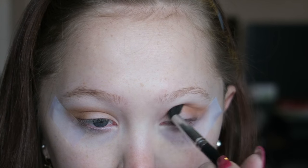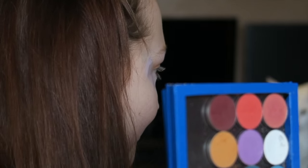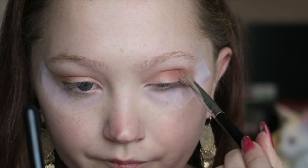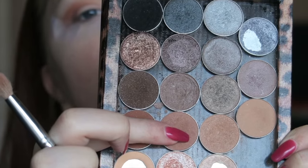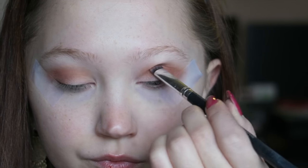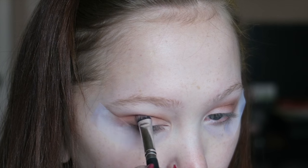Doing the same thing to the other eye — packing it on the outer V-area and then blending inwards to the inner portion. Then I'm taking this shade which I think is Mango Tango. I'll list all shadows and brushes below. I'm using a goat-haired brush, I think it's from Crown — just a regular goat-haired fluffy blending brush — packing and blending the Mango Tango shade to the outer corner and blending inwards. Then I'm using a Makeup Geek shade, pretty sure it's Creme Brulee, to deepen up that crease and give it a little more depth and dimension.